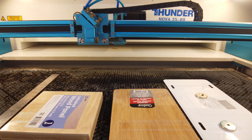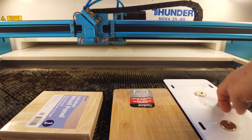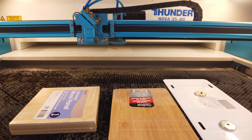We have a client that is having some autofocus issues, so this is going to be a little workflow to test some of that. The autofocus sensors detect the surface of whatever the material is. In this case I have an aluminum license plate, a piece of bamboo cutting board, and a wood panel just so I can have some varying thicknesses.